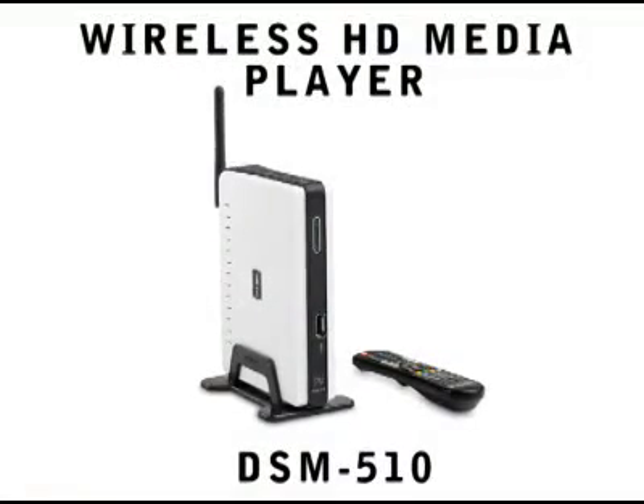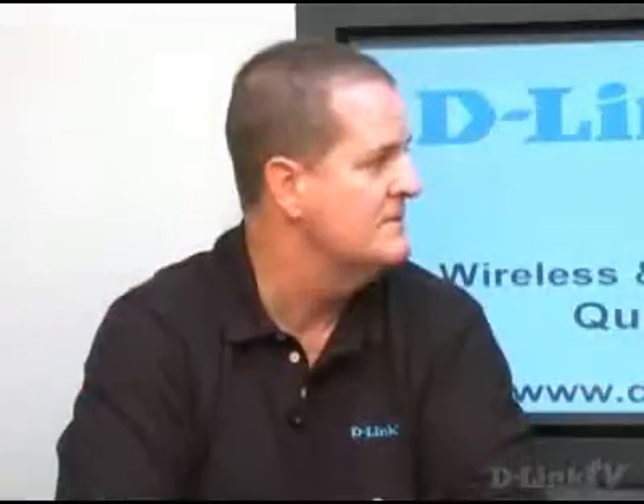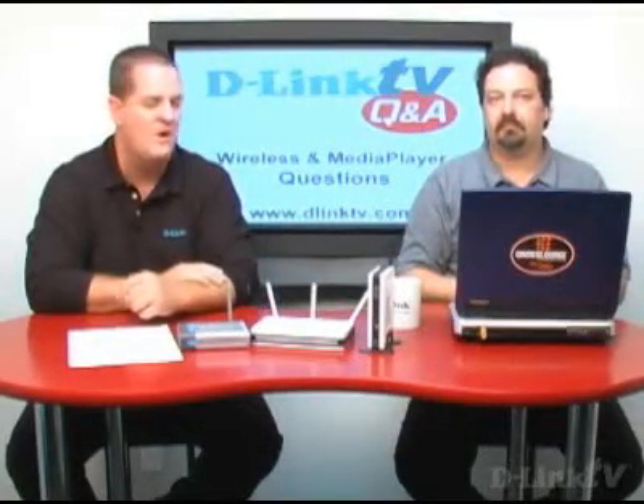It sounds like from the second part of the question — you want to stream music, video, and pictures to your TV — what you're really looking for is a media player, something like the DSM-510 or DSM-520. It pulls from your PC and puts the content onto your TV or stereo system, because there's server software running on your PC, or a UPnP AV server in a storage device like our DNS-323, or you can play through Windows Media Player. There's also online content like internet radio. Rather than invest in a USB dongle for the TiVo, he really should invest in a media player — it has built-in wireless, and you can use wired or wireless.